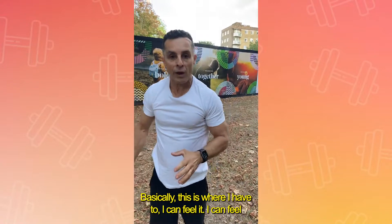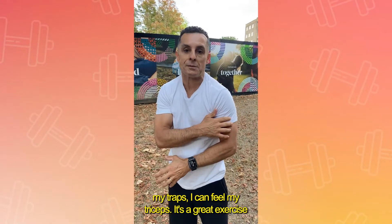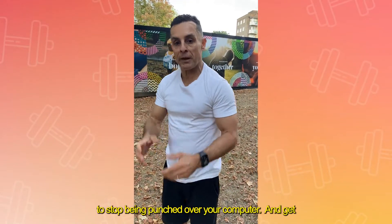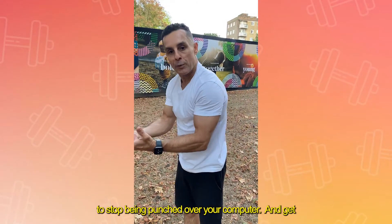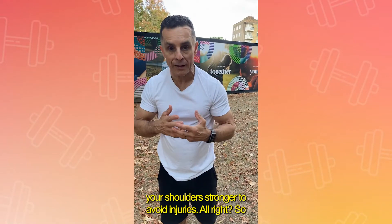I can feel it — I can feel my traps, I can feel my triceps. It's a great exercise to stop being hunched over your computer and get your shoulders stronger to avoid injuries.